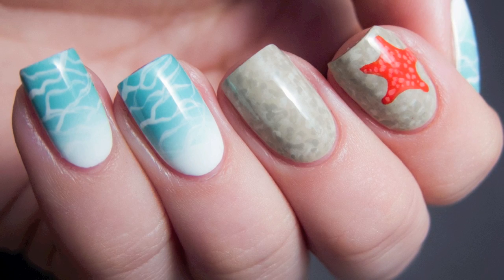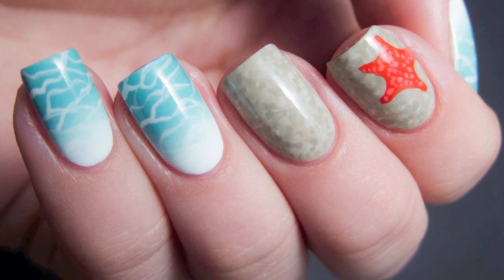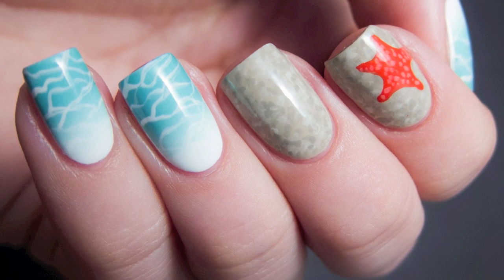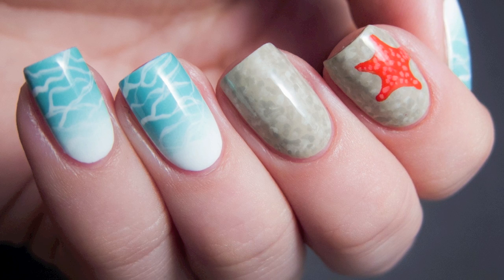In today's tutorial I'm going to be demonstrating how to do these beauty in the beach nails. There are a lot of techniques involved in this manicure so it's not really a quick look, but the effort is definitely worth it in my opinion.